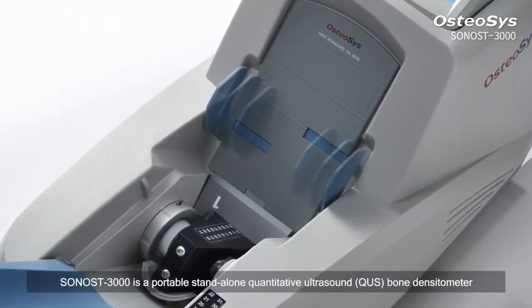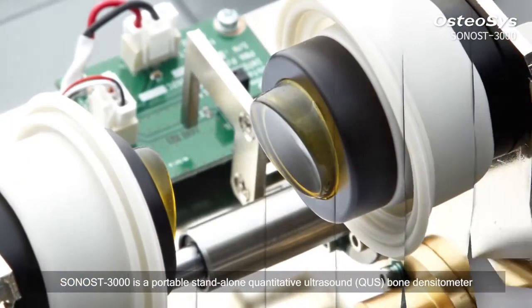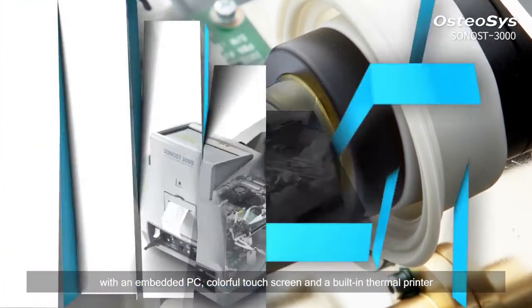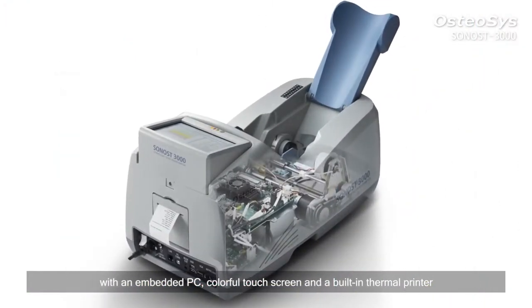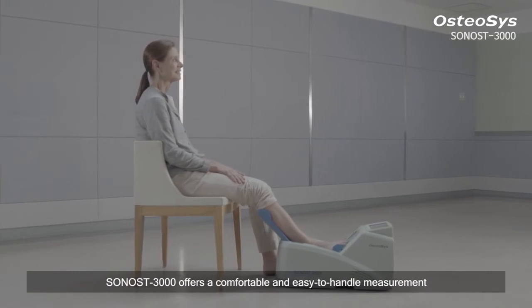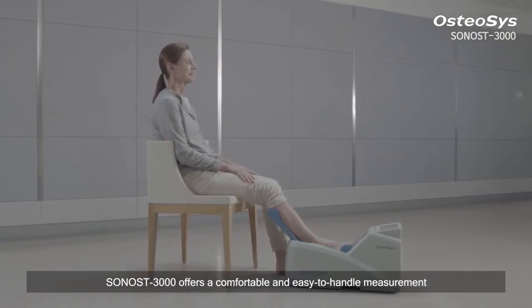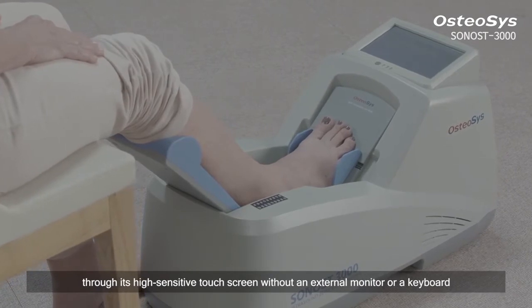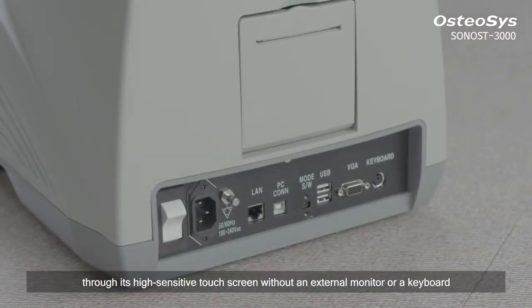Sonos 3000 is a portable, stand-alone, quantitative ultrasound bone densitometer with an embedded PC, colorful touchscreen and a built-in thermal printer. Sonos 3000 offers a comfortable and easy to handle measurement through its high-sensitive touchscreen without an external monitor or a keyboard.